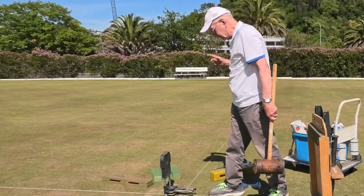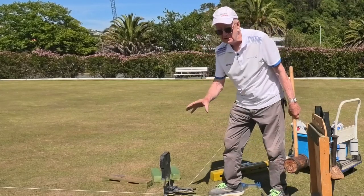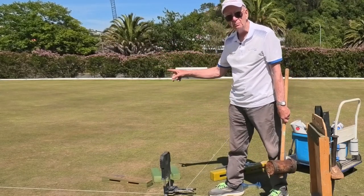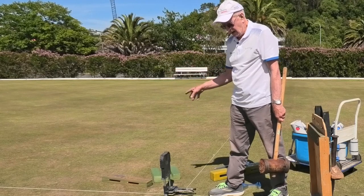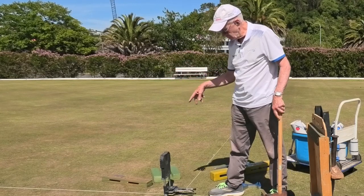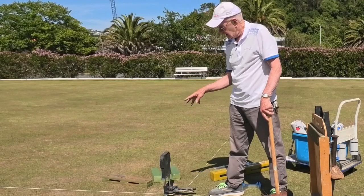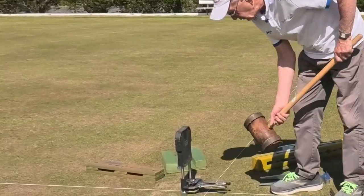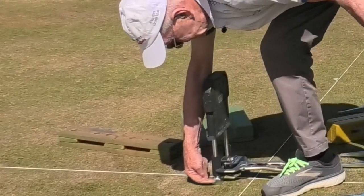Now with your two mates — one at the left, one at the right — and remember this is team two. Team one is running ahead, one man boring the holes. Team two is coming along putting the dibber in, and then team three is setting the hoops.